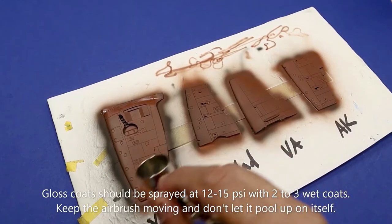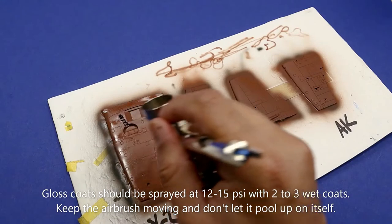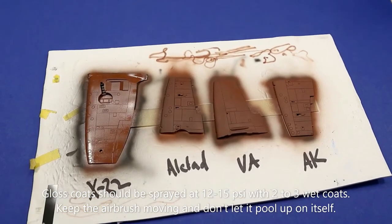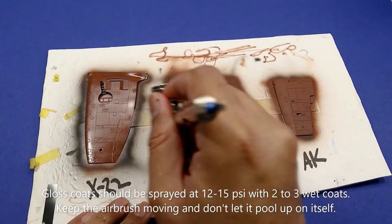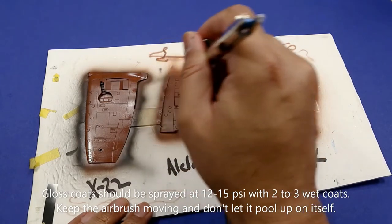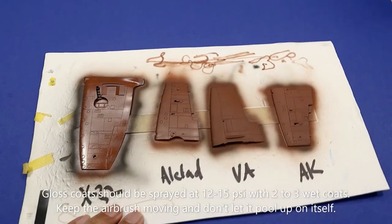The first one is the Tamiya X22, which is a really nice gloss coat. It is the only one, however, that you must thin 50-50 in order to get it to airbrush properly. You cannot use it straight from the bottle, but it leaves a beautiful shine. For all of these gloss coats, I'm using a low air pressure — about 12 PSI, which is really where you want to be. You don't want to go past about 15 PSI for gloss coats. I'm about 5cm away from the test piece and I keep the airbrush moving. That's the key — do not let it rest or it will pool up very quickly.